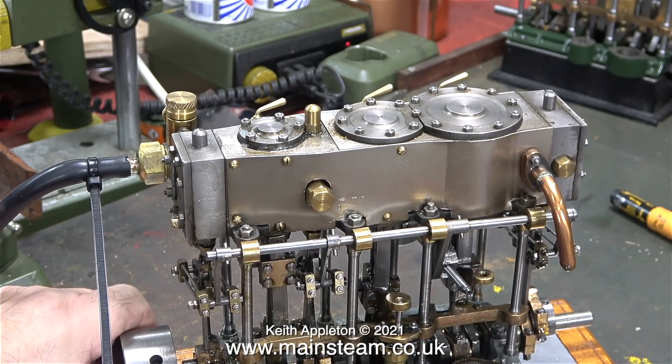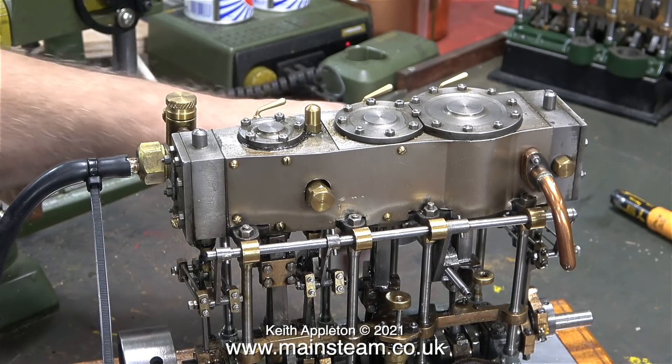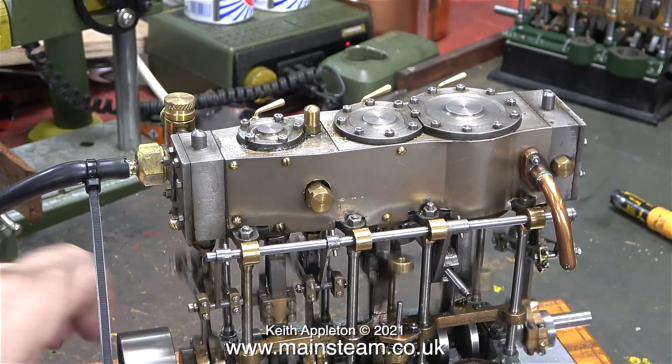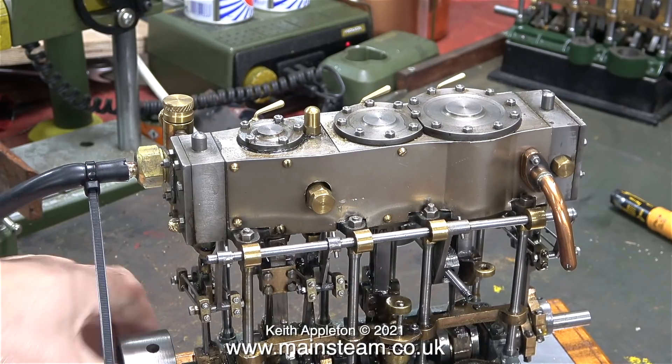In this part of the clip you can see that I've turned the reversing handle and the expansion links are at the other end of their travel but it won't go at all. It sort of tries but the entire thing is fighting itself all the time.